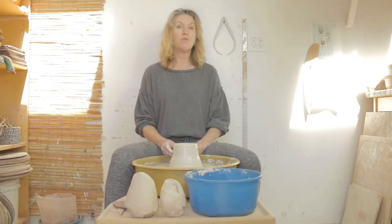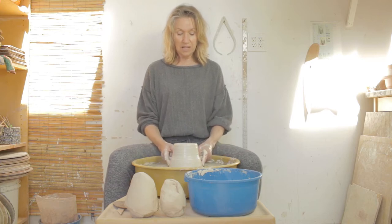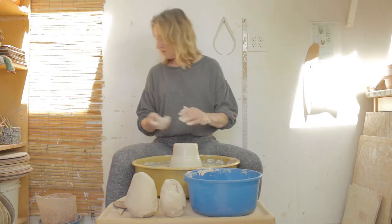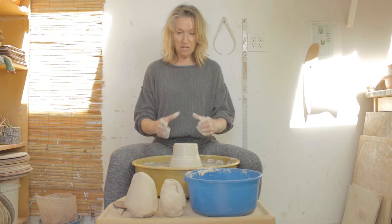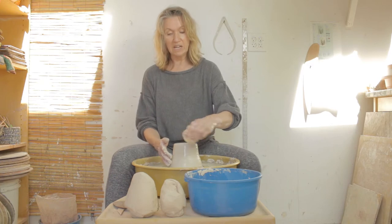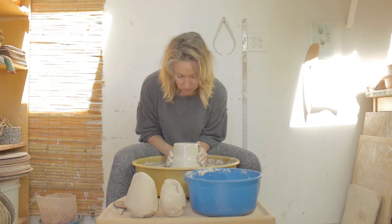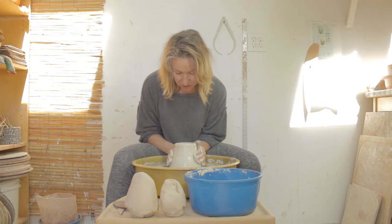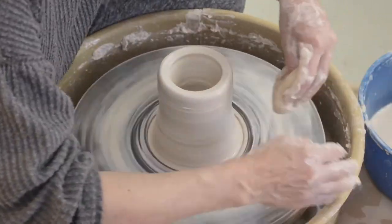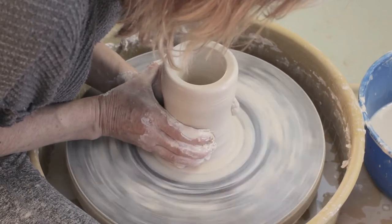What I'm going to do now, before the clay gets too thin, is I'm going to collar it in and bring in the diameter to about right here. That is going to be the diameter I need for the very bottom of this vase. I don't want to keep bringing it in after my walls thin out, so I'm going to do this now — first bring the top in a little bit, bring this bottom in, collar it in, bring it in to about there.